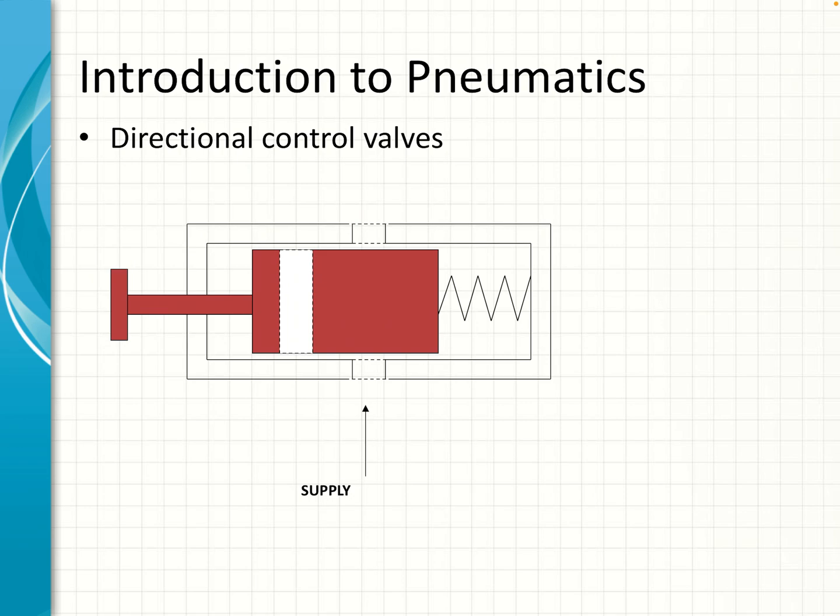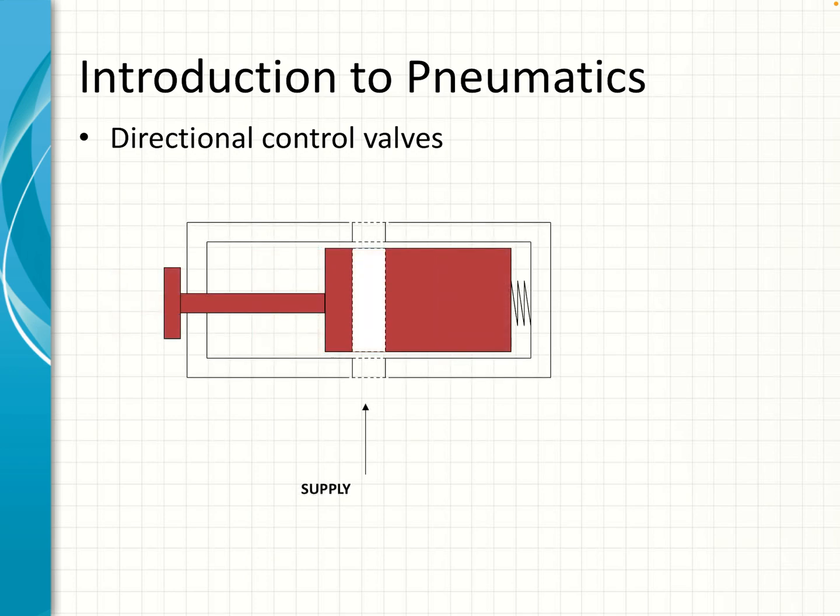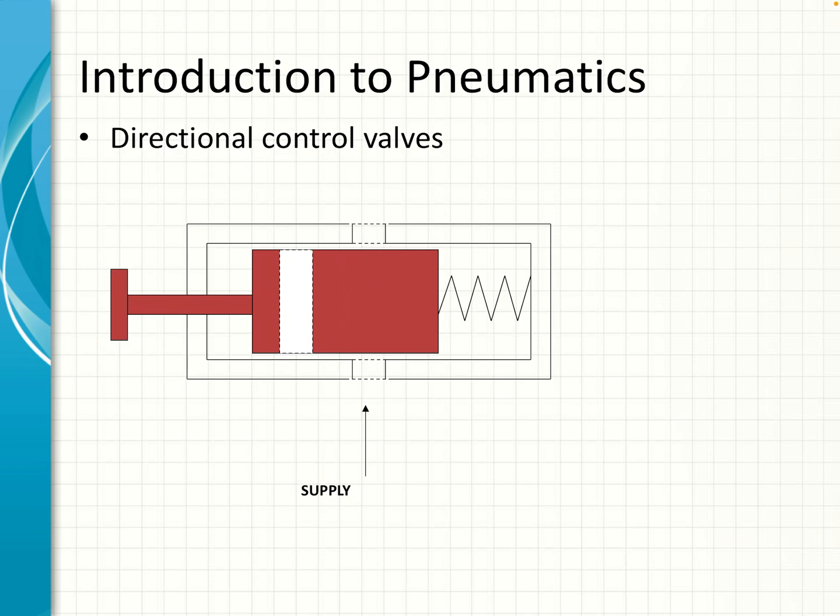In this section we'll be talking about directional control valves. On the screen you can see a valve in its rest position where it is normally closed. The way it works is that you push the lever on the left-hand side towards the right — it compresses the spring and moves the port drilled through the center in line with the ports on the outside. There it is in its activated position where the air supply can flow through, and there it is back in its closed position.